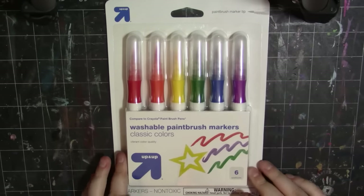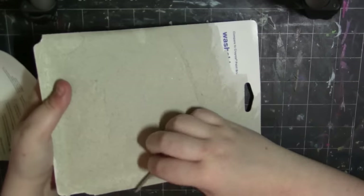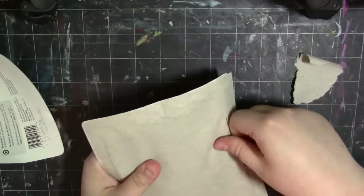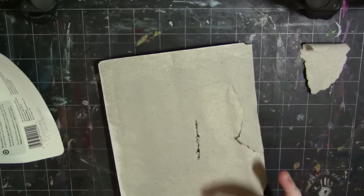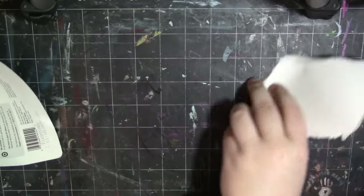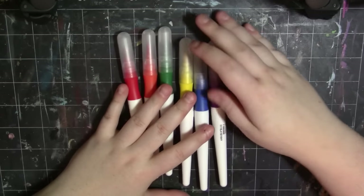I really want to try these out. I've seen them before — they're washable paintbrush markers — and I'm going to go ahead and open this. I'm not very good at opening stuff. Probably shouldn't do that, it's probably bad for my pen, but who cares? So let's take a look at the supply before we murder ourselves with trying to use these.